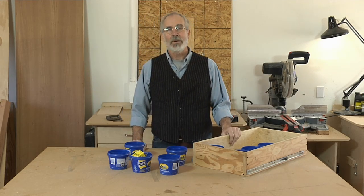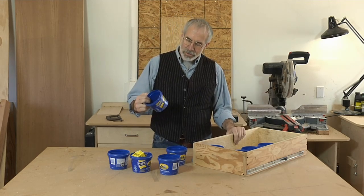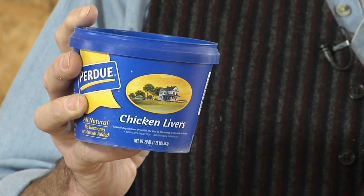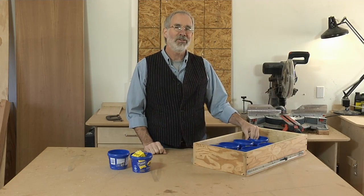If you've got a drawer in your workshop where you keep screws and nails and other small parts, you could start eating chicken livers until you have enough containers to store them all. But there's a better way.